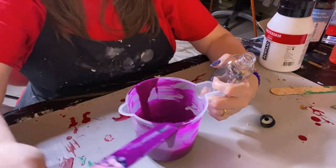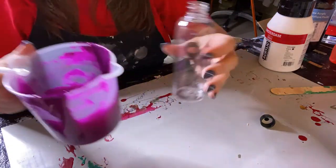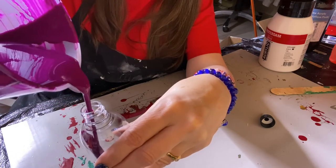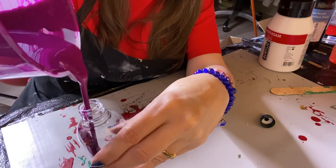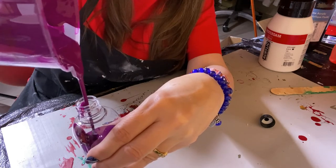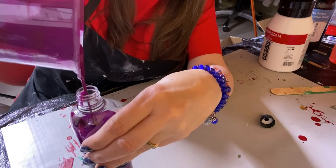Let's see how good I am at pouring this into the bottle. If you need to use a funnel, use a funnel — I've been blessed that most of the time I don't need it.